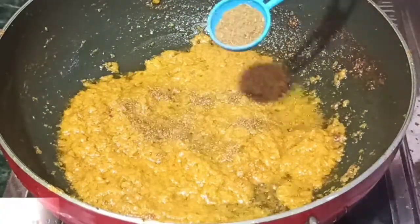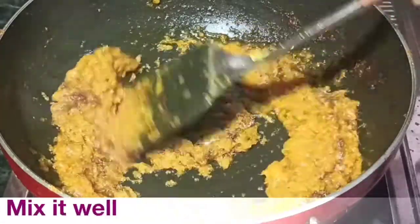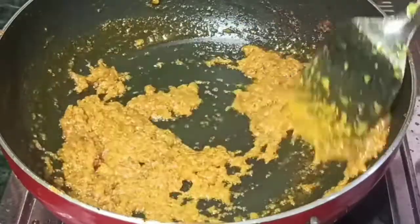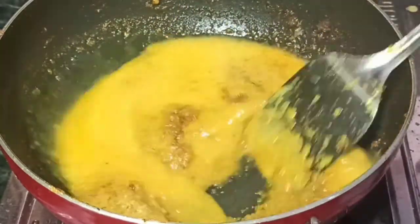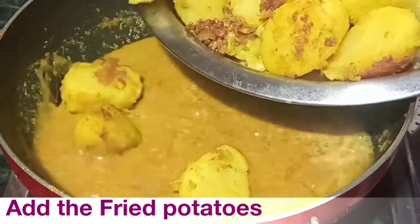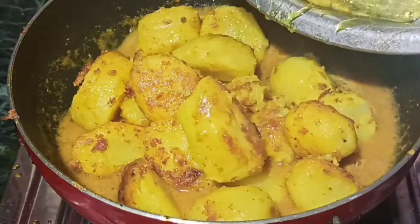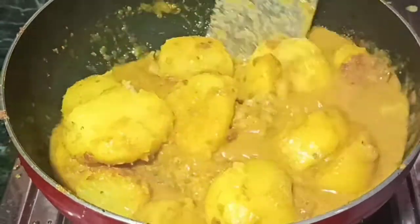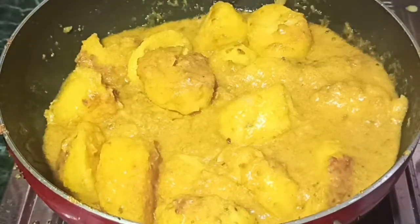Now add spice powders — including dhania powder and jeera powder — and mix well. Once the masala is well mixed, add a little water to make the gravy. When the gravy starts to boil, add olive oil and mix it in.